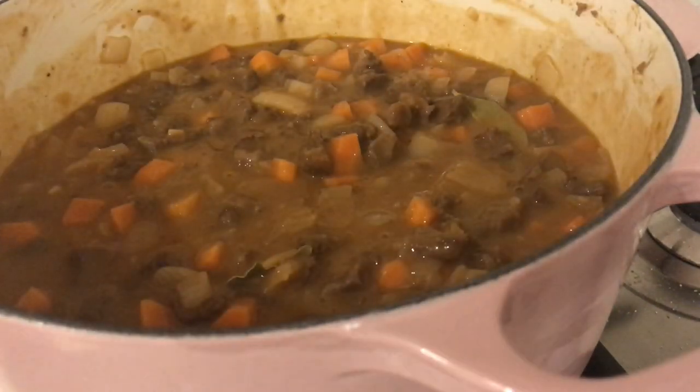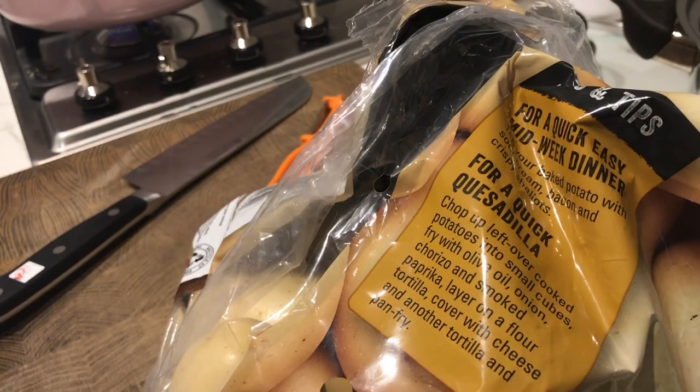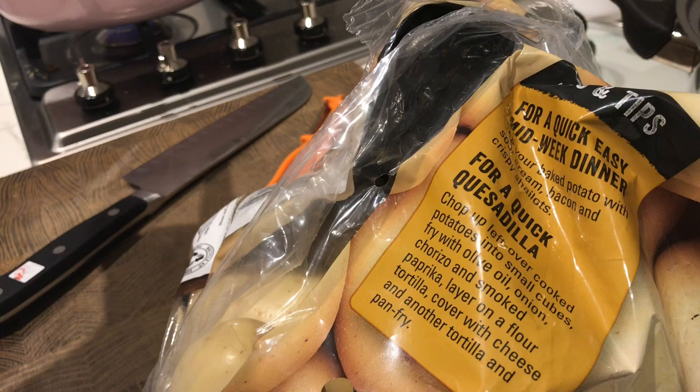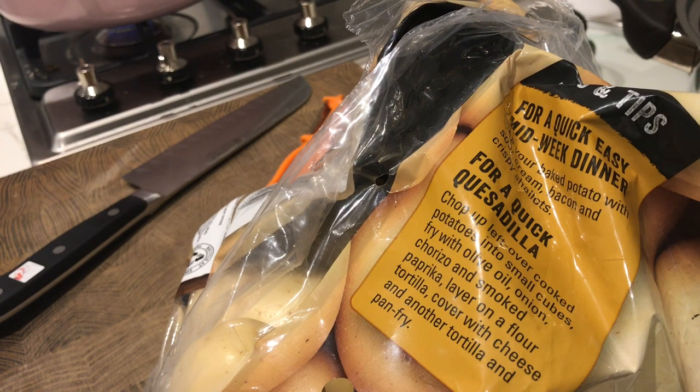I'm going to let this cook for about three hours or so, and once it's done I'll let it cool and put it in the fridge. Hey, so it's the next day — I've just come home from work and I'm going to make my mashed potatoes. I still have my stew; last night I let it cool down, popped it in the fridge overnight, and when I came back from work I popped it back on the stove so it has time to cook a little bit more.